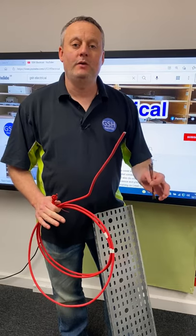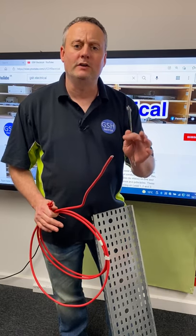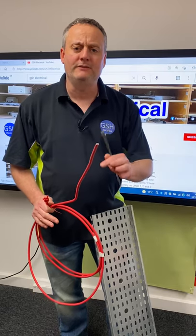At your end point assessment, AM2 or AM2S, you're going to have to wire a final circuit in FP200 or equivalency to a carbon monoxide detector. Part of that circuit run goes onto a steel cable tray and you have to secure it.